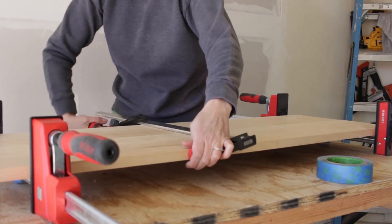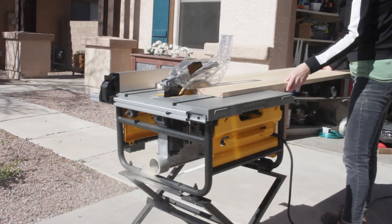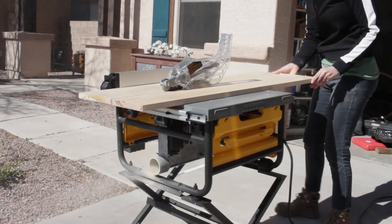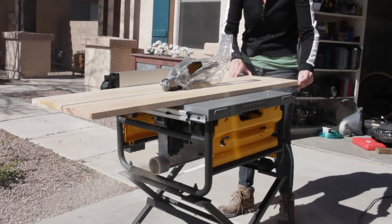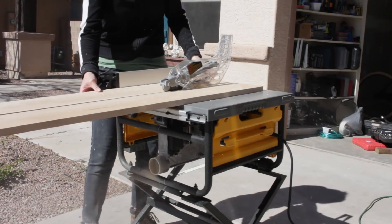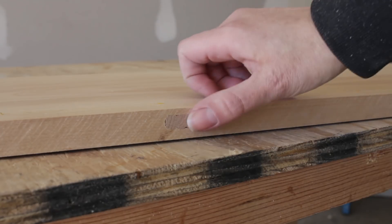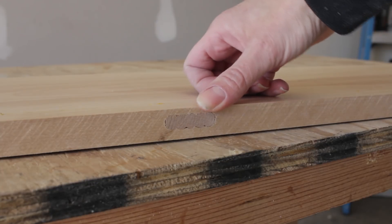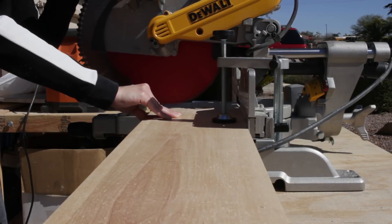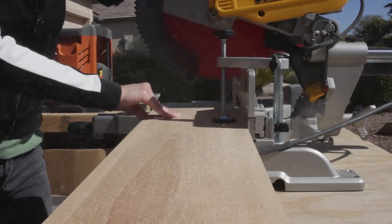A few hours later I took the panel out of clamps and moved over to the table saw. I finally got a table saw — it's pretty awesome, but I need to make some big modifications before I start using it a lot, like adding side and outfeed support. When I ripped the board to its final width I realized I made a mistake with my floating tenon placement. I should have left the tenons a little bit shorter so they wouldn't be exposed after I cut the second board. Even though it was frustrating, that edge wasn't going to be visible anyway, so I moved on.